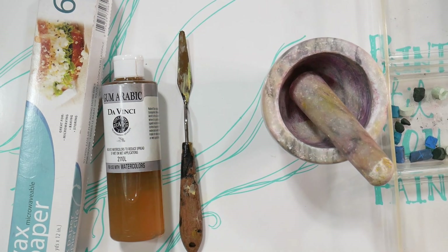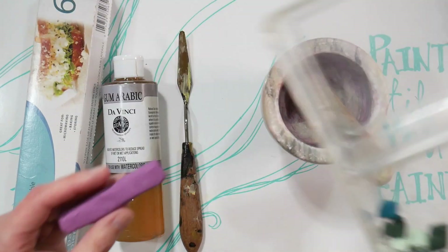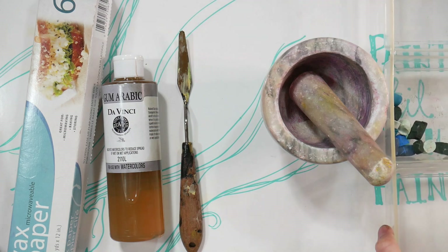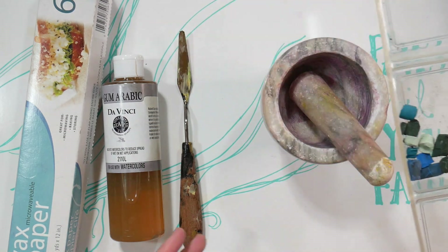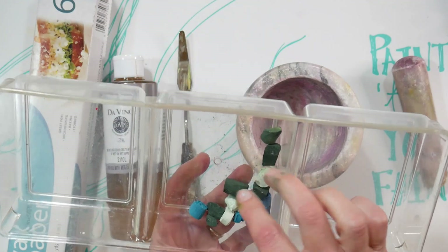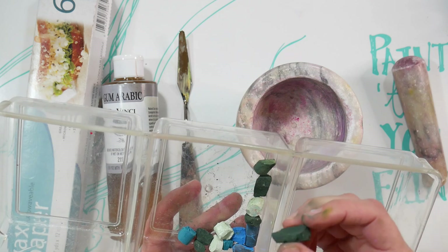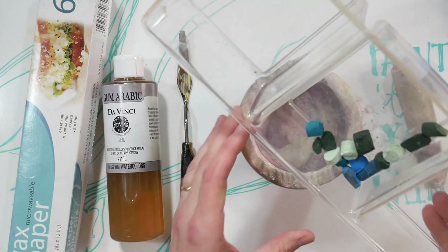Hi there, Lindsay here, the Frugal Crafter. For this Frugal Friday, I'm going to show you how you can reclaim pastel scraps and turn them into your very own hand-rolled pastels. It's a very easy process, and it's great because when you have little scraps or broken pastels, it's a great way to turn them back into a usable product. You can also make some really interesting mixes. I had some broken, kind of brittle pastel pieces and I thought I'd see what I got.